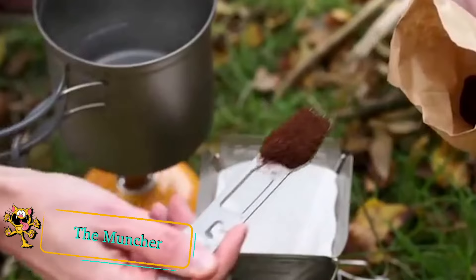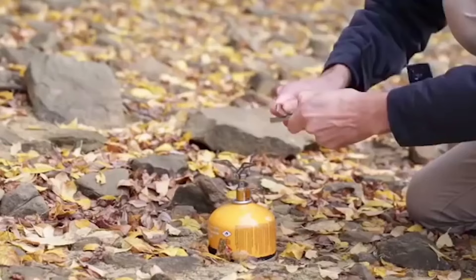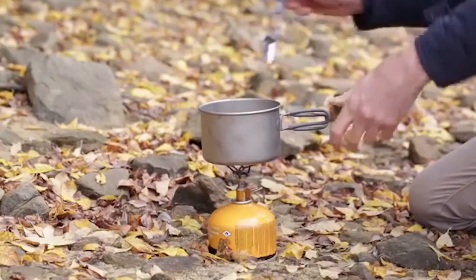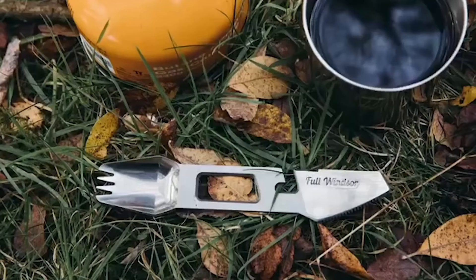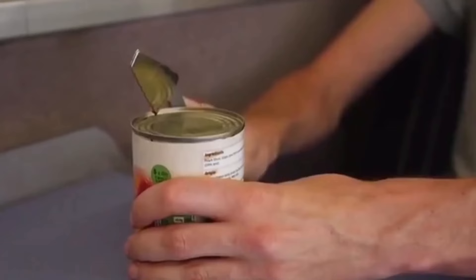The Muncher. This clever device is a multi-tool made from titanium. If you're wanting to save on space and weight, this tool could be just what you need. It features a combined spoon and fork, a serrated knife, a fire flint, a peeler, a can opener, a bottle opener, a box cutter, a cord cutter, and even a flat head screwdriver. All this can be neatly stored in the pouch that comes with it.